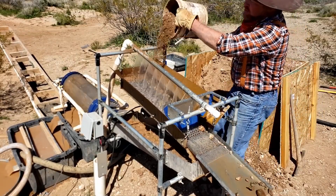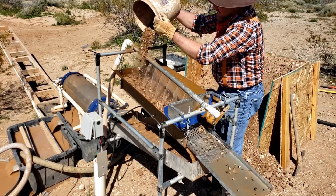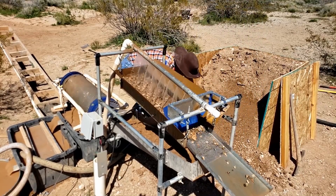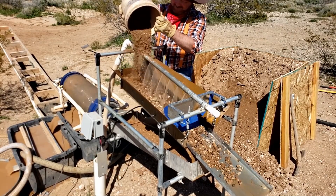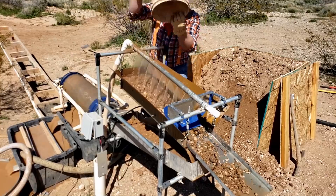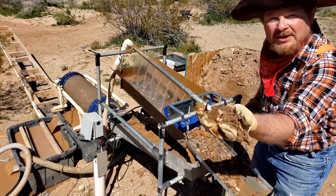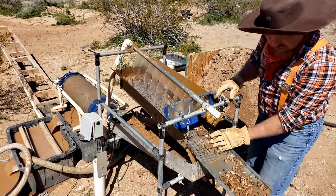Got to keep feeding this machine - it's hungry. Look how clean these rocks are coming out, nice and whistle clean. That's perfect, that's just what you want here.